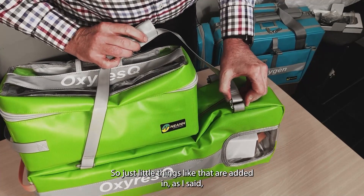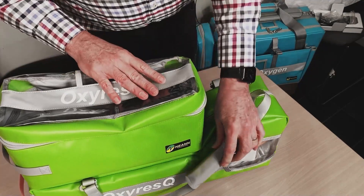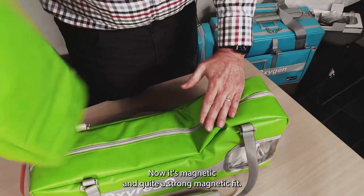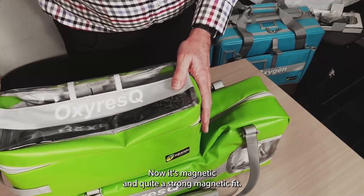They even feature C-clip handles so you can remove and replace the handles if they ever became damaged. The attachment between the two used to be Velcro, but now it's magnetic — and quite a strong magnetic fit.